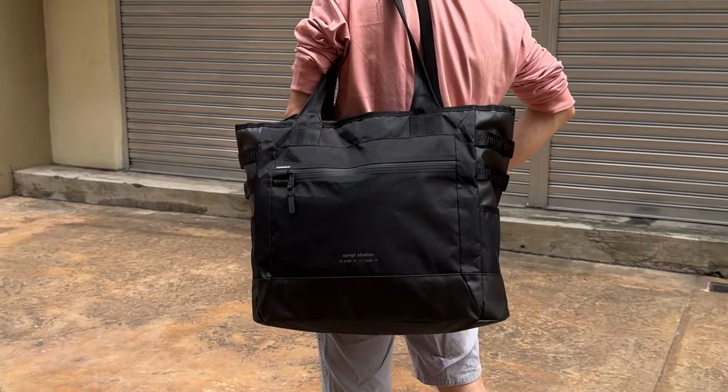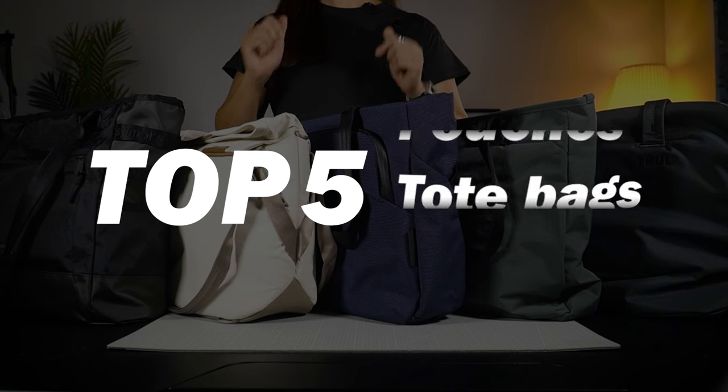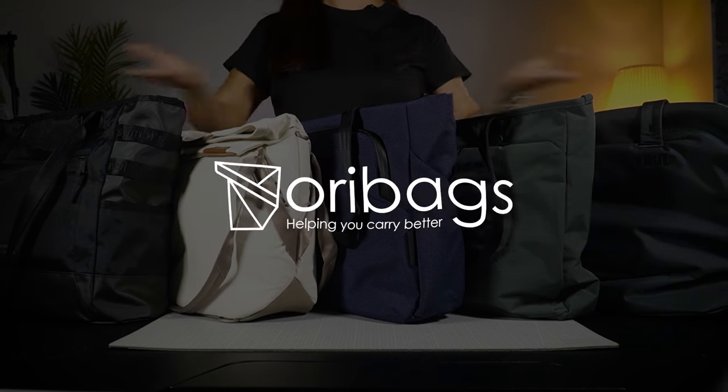I've got five of the best tote bags to share with you. Be sure you watch to the very end to let me know which one is your favourite. So let's go!